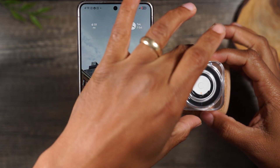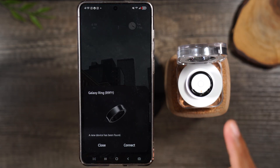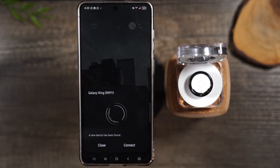Once you plug in the case and open up the ring, you should see the light come on and you'll more than likely get a pop-up asking: hey, we found a new device, would you like to pair? If you see this pop-up, press connect and it's going to start the process of pairing the ring to your phone.